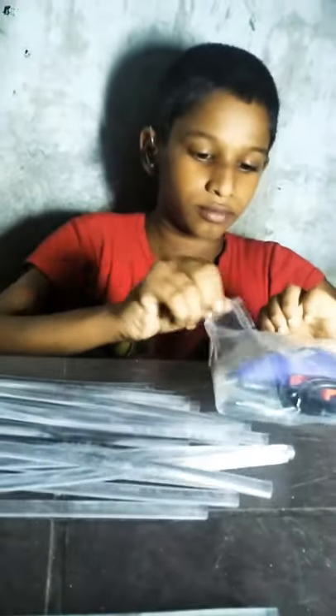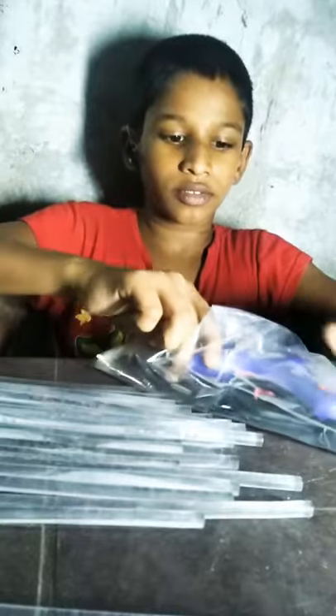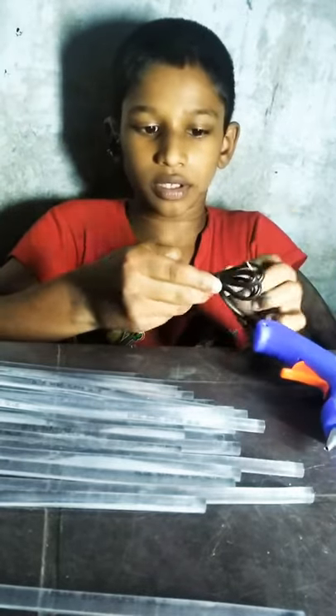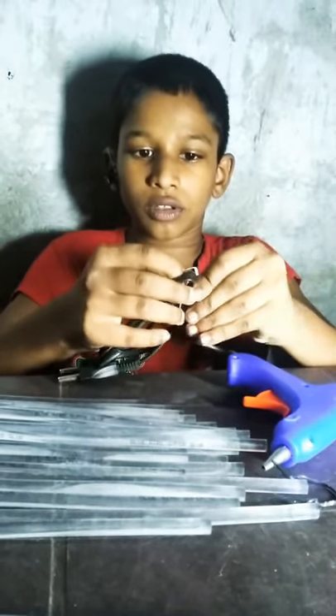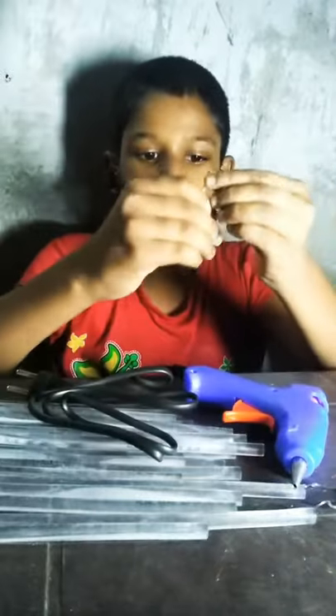I will put it in the glue. It will have my project. I will put the glue — when I put it, it will hold it in the glue.